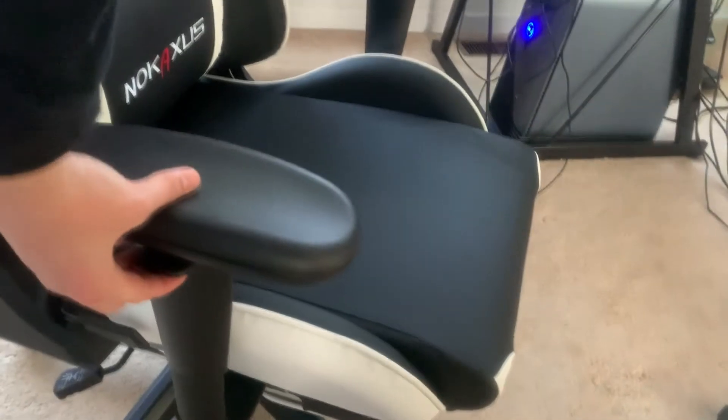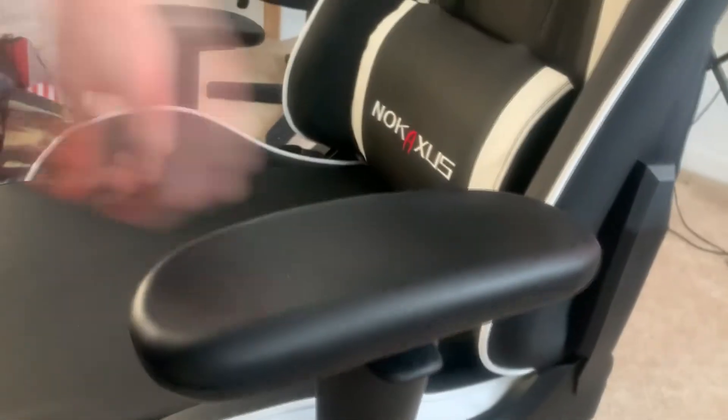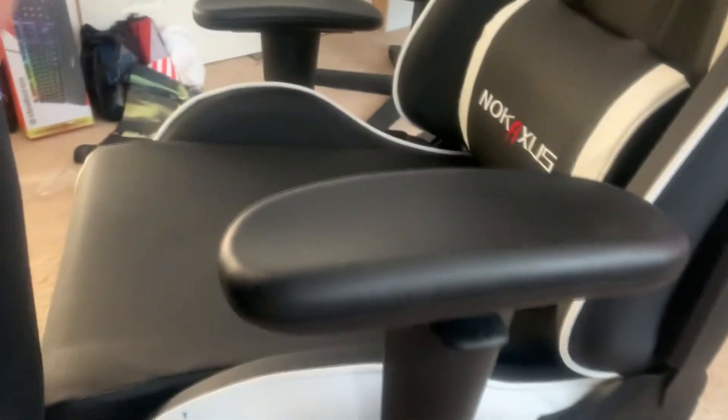The armrest for this chair is alright. It goes up and down, but it's a bit clunky and choppy when pressing down or bringing it up. For the most part though, it'll stay in place and it is quite sturdy.